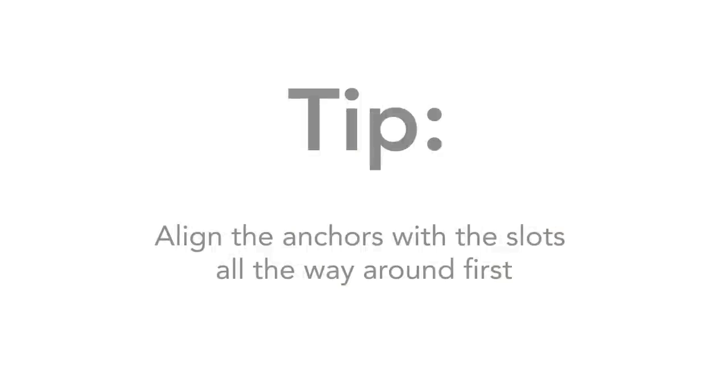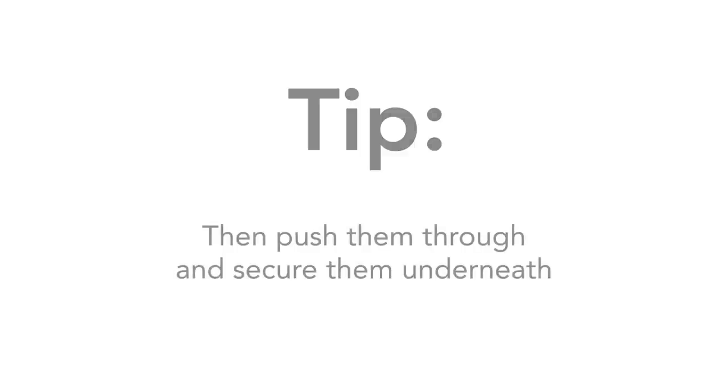Here's a tip: align the anchors with the slots all the way around first, then push them through and secure them underneath.